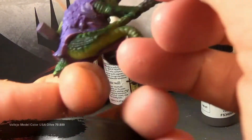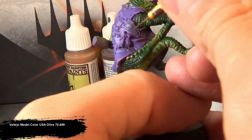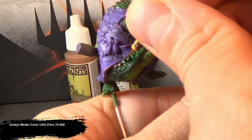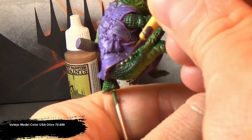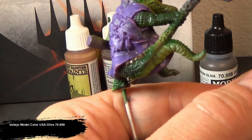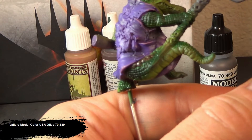Now moving on to the top plated scales with a muddy brown color. If you've ever seen a gator in real life, you'll notice that the top side is usually a very dark, blackish, muddish color — the one they use to float around the water to kind of look like a floating log. I'm doing my best with this figure to try and replicate that kind of muddy brown tone.